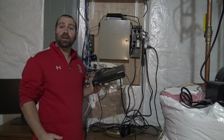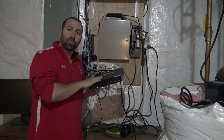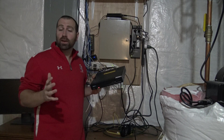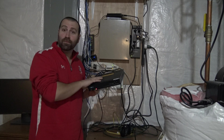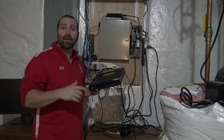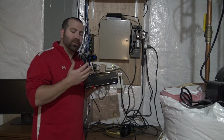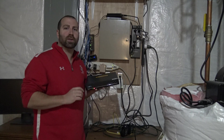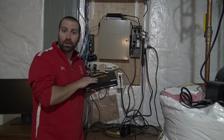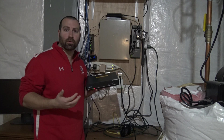Hey guys, Dan here again. Today I want to show you how to upgrade the firmware on your Reolink cameras when they're connected to an NVR. I have a Reolink RLN8-410E NVR. It shouldn't make that much of a difference what the NVR model is, because the process I'm going to show you should work theoretically for all Reolink cameras.